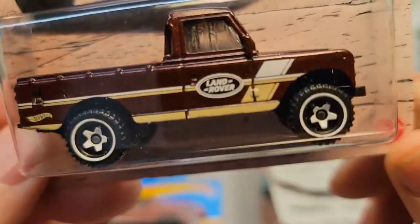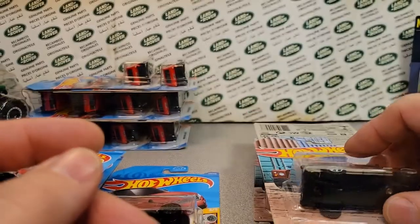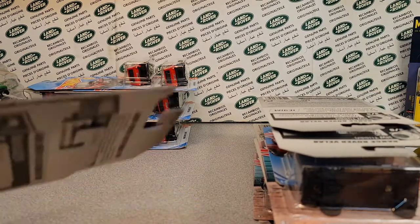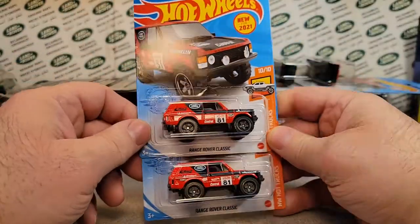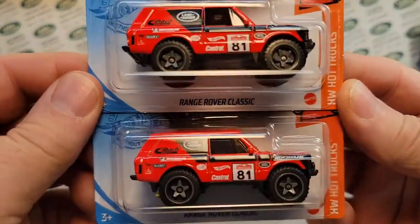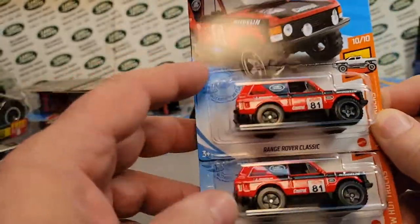So actually I'm getting quite a few of these, which is good because those are a kind of a limited edition type thing. I just love picking up as many as I can. The next gem that I found from everybody was the Range Rover Classic — two cars there, one car there, two cars here.